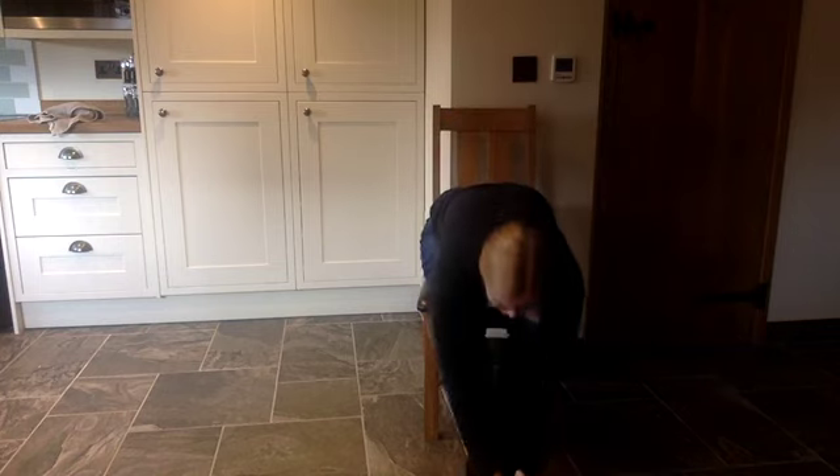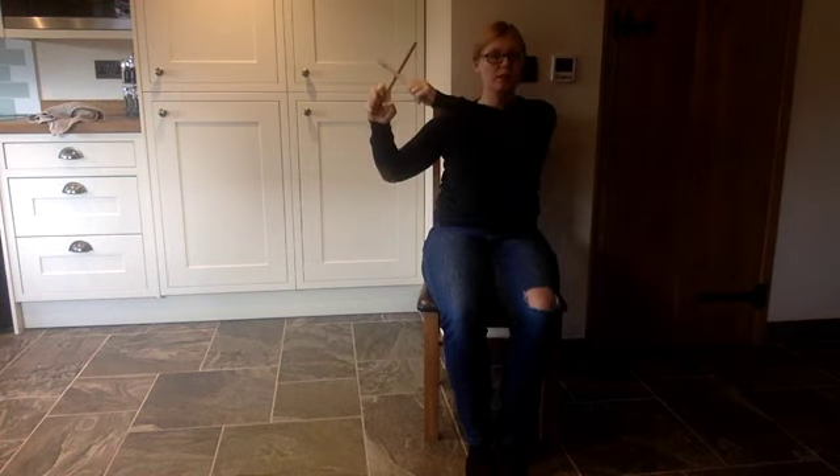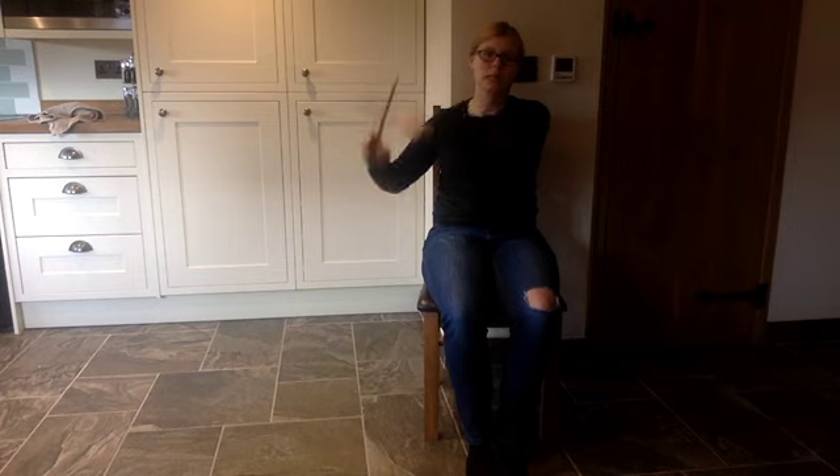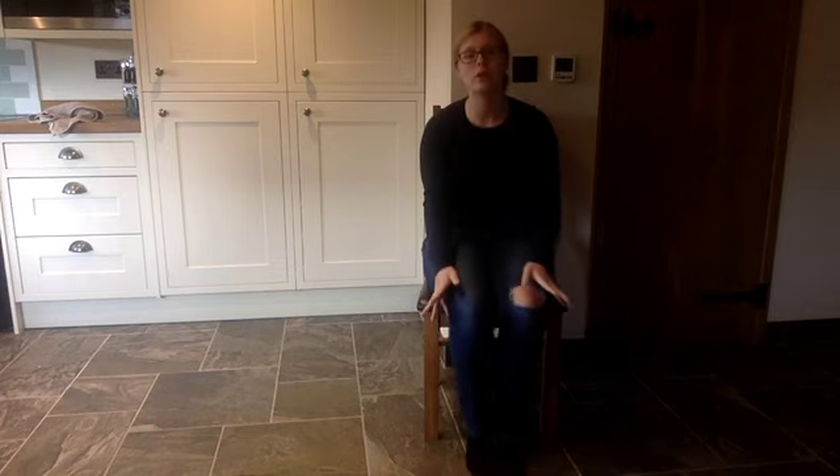Put a stick in this hand and put a stick in that. Hold them both together and tap, tap, tap. Tap them to the ceiling and tap them to the floor. Tap them right in front of you and put them on the floor. Tap them to the floor.